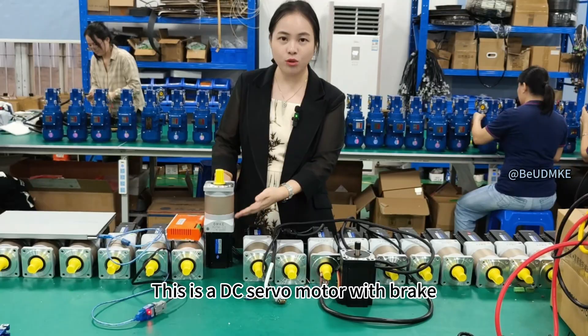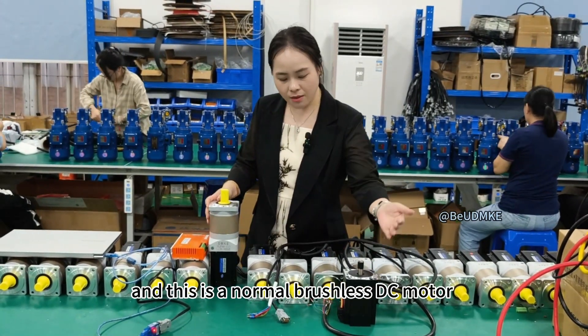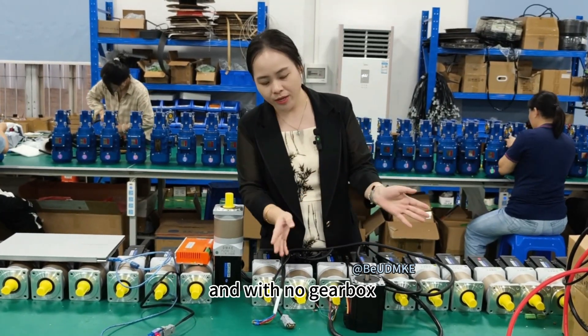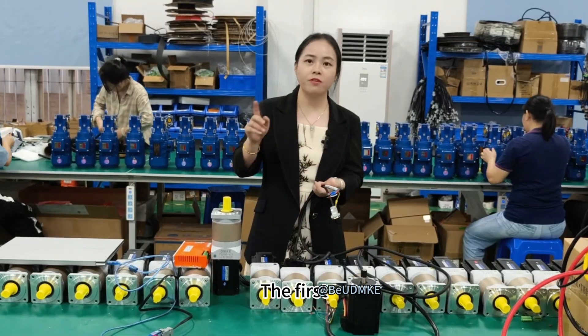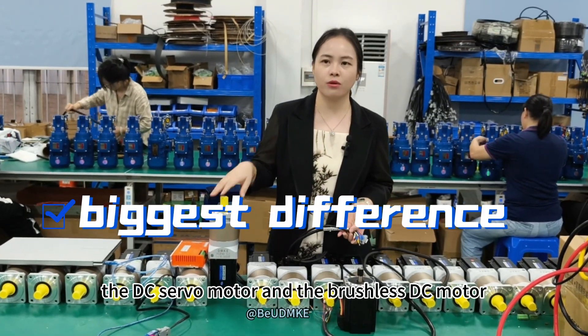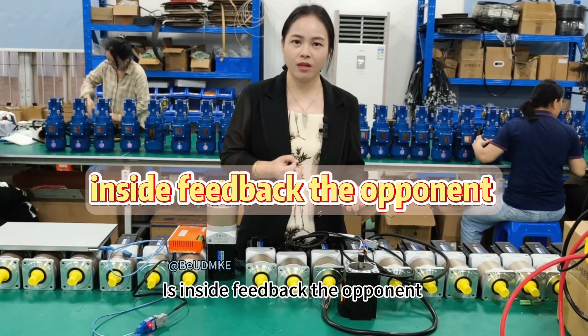This is a DCSRF motor with brake and planetary gearbox, and this is a normal brushless DC motor with Hall sensor inside and with no gearbox. The biggest difference between the DCSRF motor and the brushless DC motor is the inside feedback — the encoder.